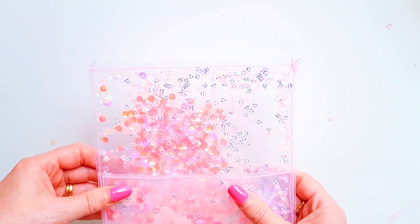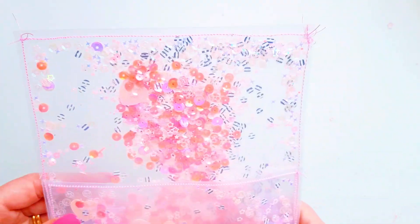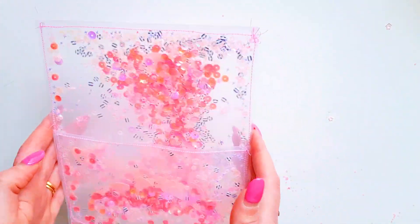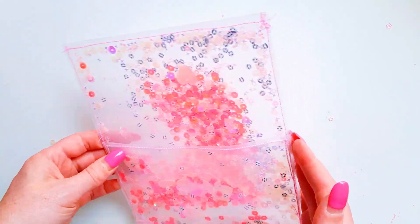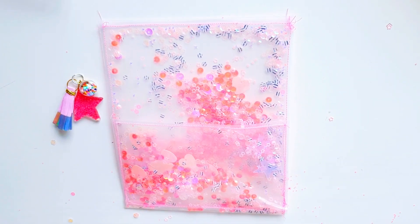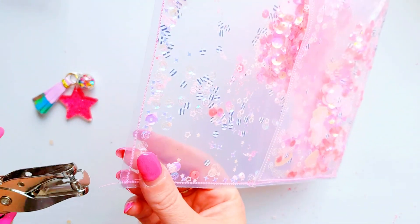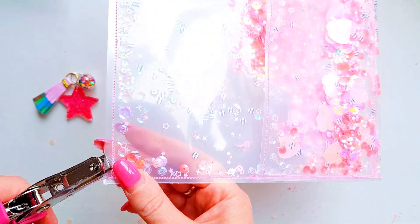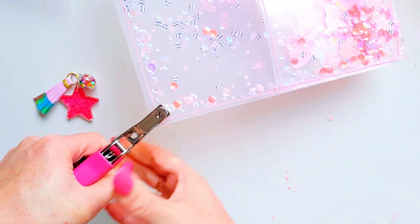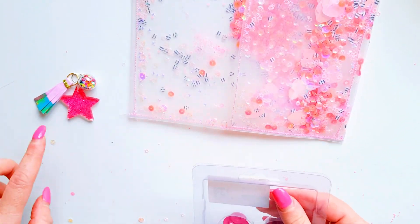I'm going to punch a little hole in the top here and dangle a few pretty little charms — it's going to look really cute. With my hole punch I'll create a hole to pop my eyelet in, and then I'll be able to attach a cute little charm.